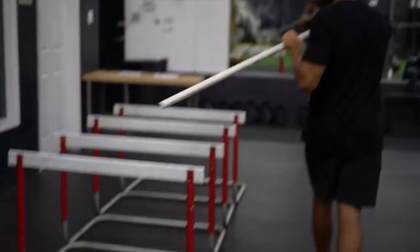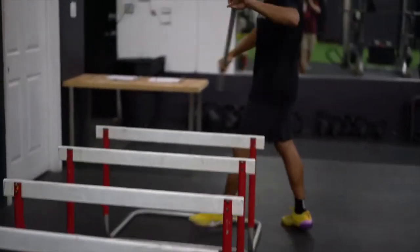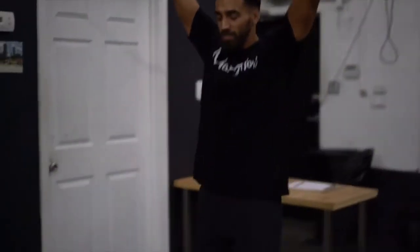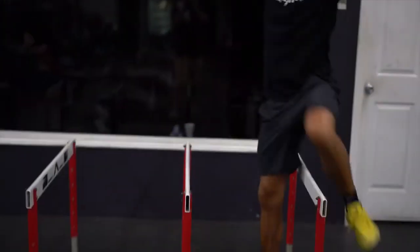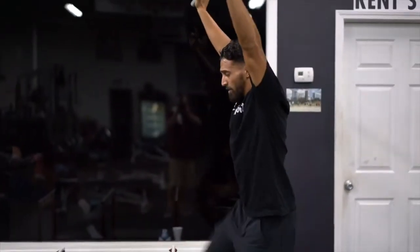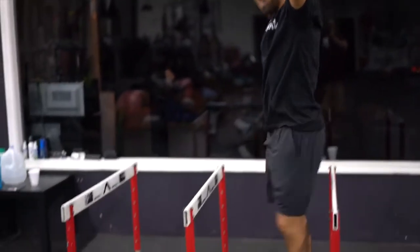If you have some hurdles, what I'd like to do is get them pulled. So you're tall as an arrow. You're going to go with your right leg first every time. Lift it straight up, snap the other leg. What I don't want is you to wind up — drive straight up, come across. I like doing two sets with the right leg lead and then doing two sets with the left leg lead.